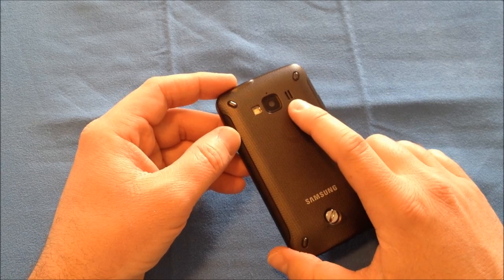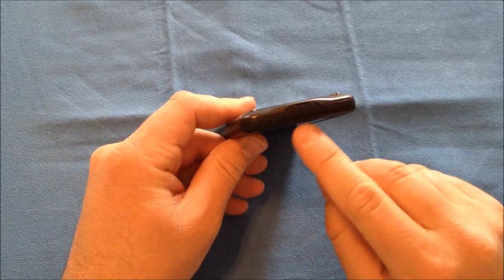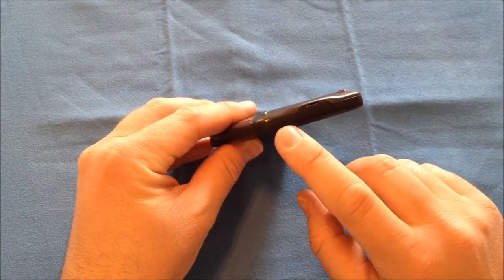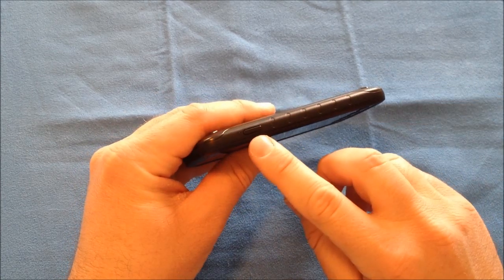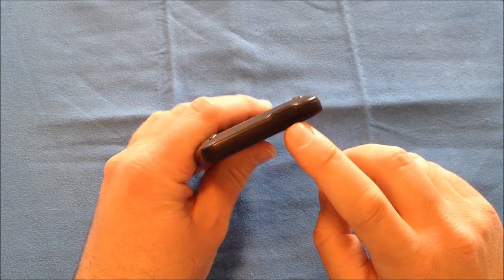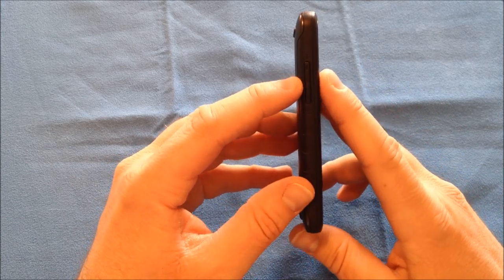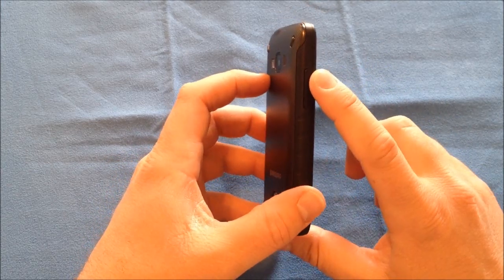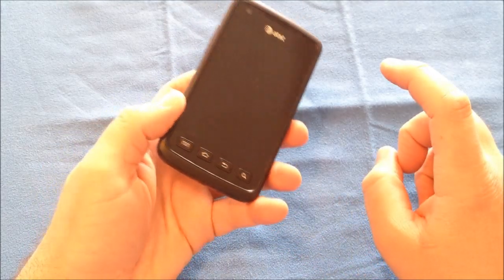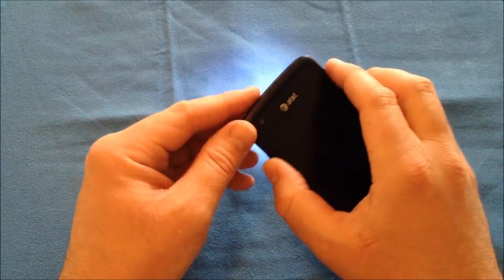On the back is the rear speaker, a secondary mic, and your key lock. On the very bottom is your port for sync and charge, and that is also where your main microphone is. On the right-hand side you have your sleep-wake button. On the very top is your port for the 3.5mm headphone jack. On the left-hand side you have your volume up and down and the integrated flashlight switch.